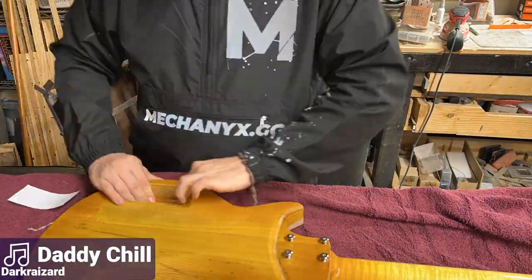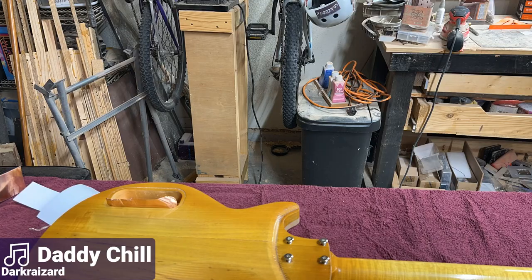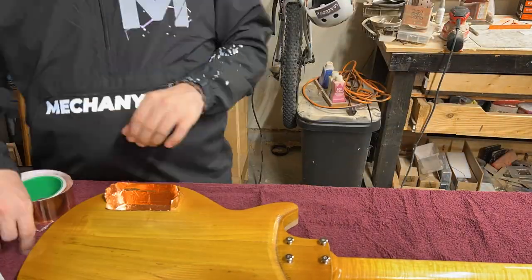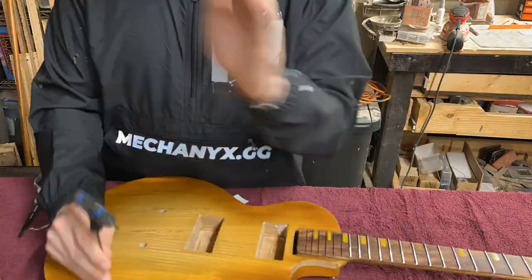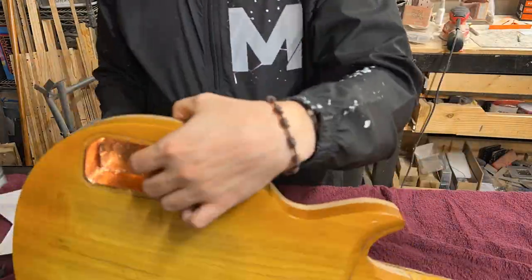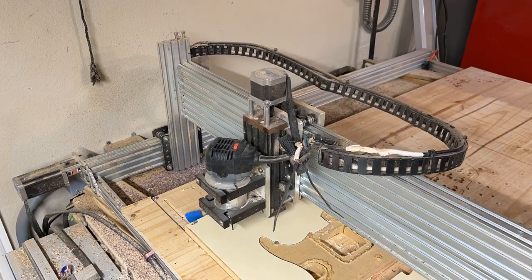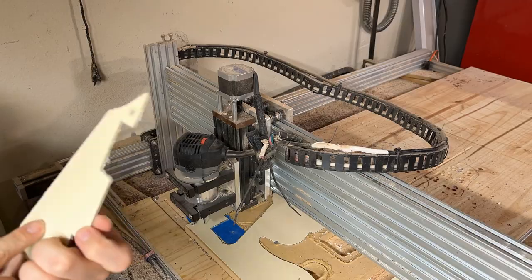Guys, gals, and non-binary pals, welcome back to Mad Lad Instruments and part two of the A's for Drew Paul, as I'm calling it. We're kicking things off immediately here, and you can see me starting by shielding the control cavity for where all the electronics are going to be. Shielding is a debated topic in the world of guitar building, but I went ahead and did it because I figured it can't hurt. And then we went over to the CNC machine to cut out a pickguard.